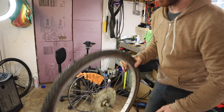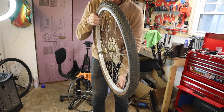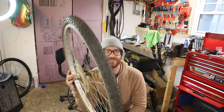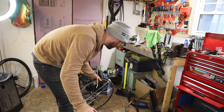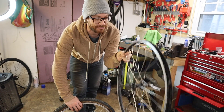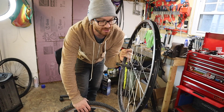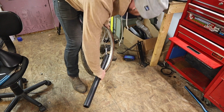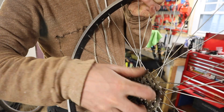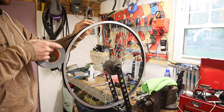Kind of a bummer, but whatever. The stock wheel — I threw it in the truing stand to try and get a look, and there's a pretty awful wobble bend that you just can't fix. Fortunately, when I bought the GT MX, the seller gave me a spare freewheel wheel to go with it, so I'm going to use that. Bummer, but not that big of a deal.